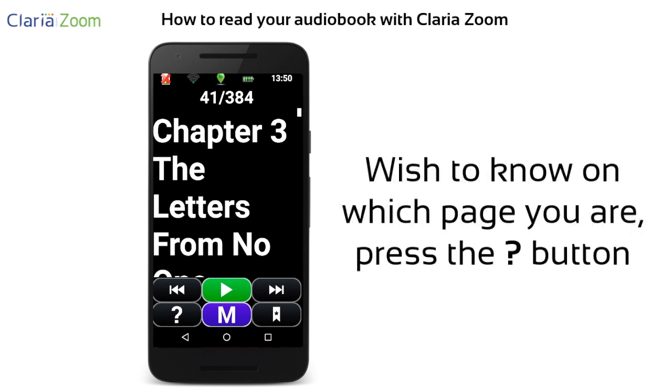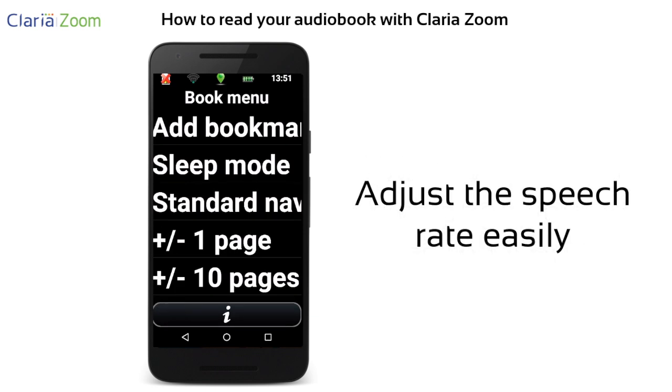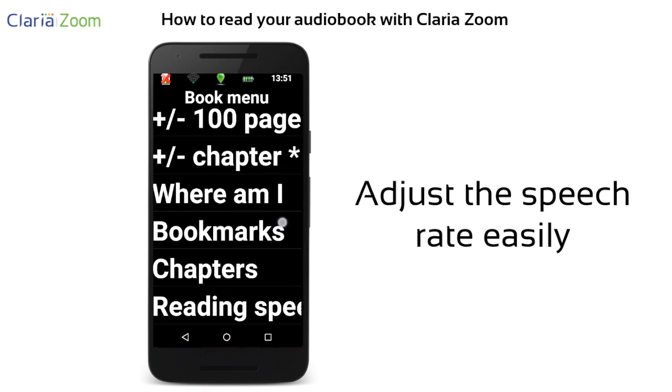To know on which page you are in the book, press the question mark icon. You can change the speech rate by pressing on the menu button and selecting reading speed.